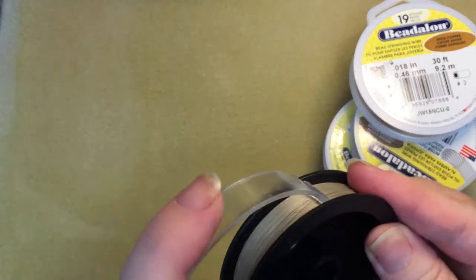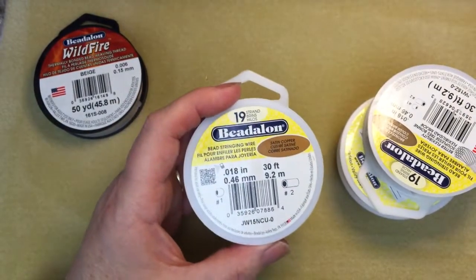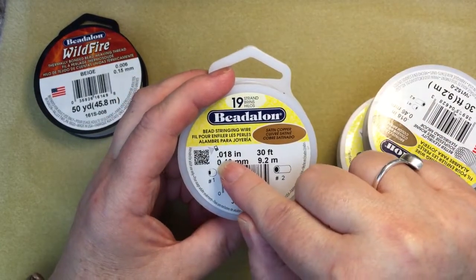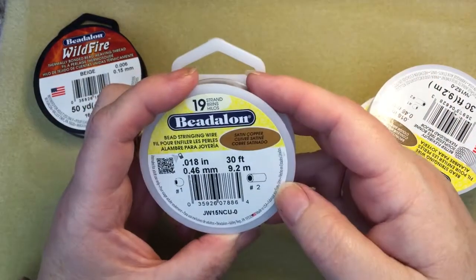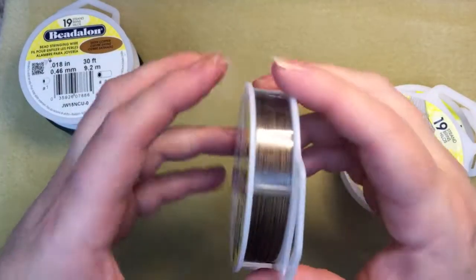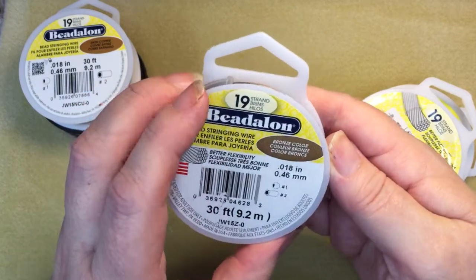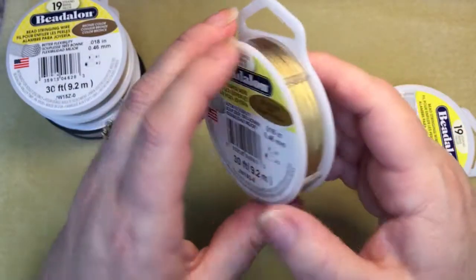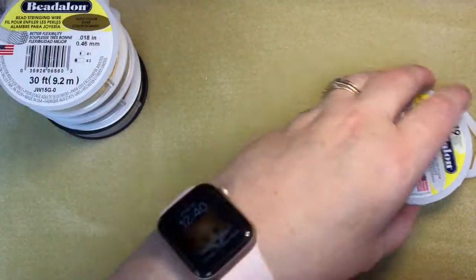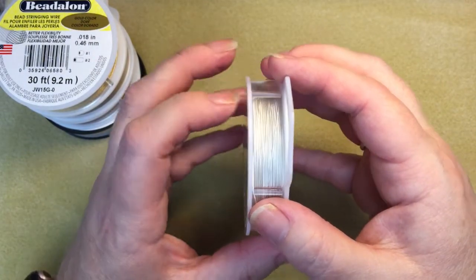I got dinged at the border. This ended up costing me about $250 Canadian, but I got 30 feet of each of the 19-strand wire at 0.18 inches. I picked up the satin copper — I'm really fussy when I make stuff, I want everything to match. I could probably bead a lot cheaper if I didn't feel that way. I picked up the bronze color, the gold color, and the darker silver color. I can get the lighter silver at Michaels so I didn't pick that up.